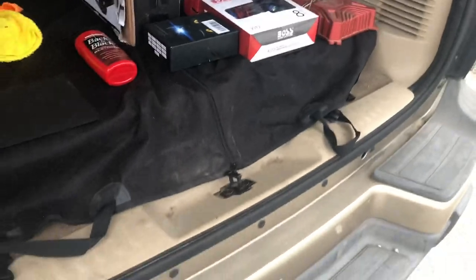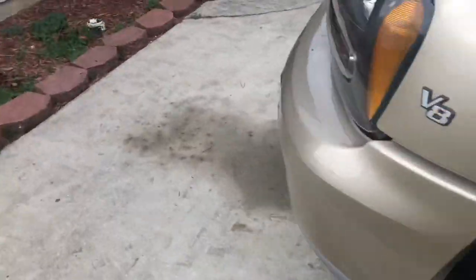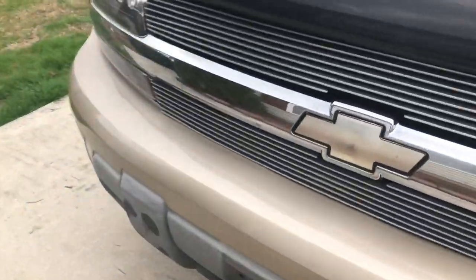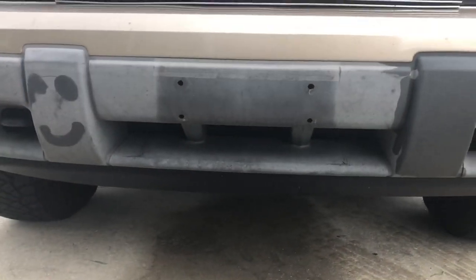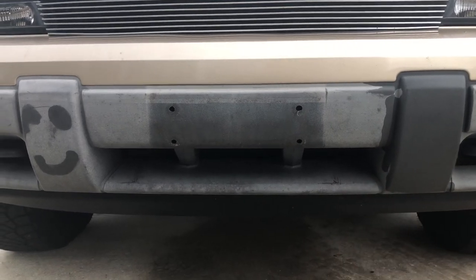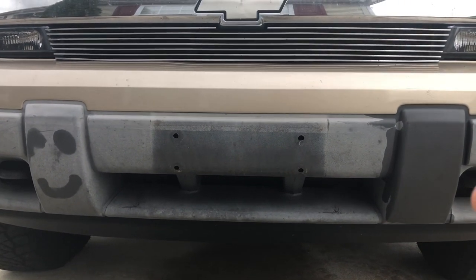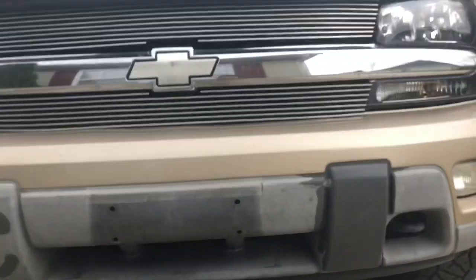I may have to do some modification or drilling, but I want to mount the light bar right under the grill. I don't think these posts are going to get in the way, but I might have to cut out some of the bottom. They used to have a big ugly mount for a front license plate with four holes — I took that off. This actually had a billet grill on it when I bought it, which is pretty cool.